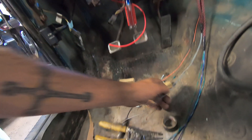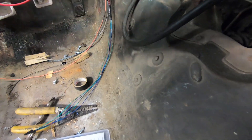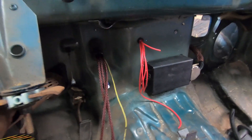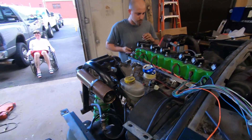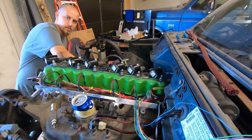We started pulling some wires through — we have our throttle position sensor, idle air control, and water temperature sensor. All the red wires like we said are constant power to the injectors. We took the relay board out so we don't get it dirty since it's open right now. We still need to wire up the coils, crank position sensor, cam position sensor, and a couple more things — get some gauges and switches in. Another week or two and this Jeep will be ready to roll. Hopefully she starts.